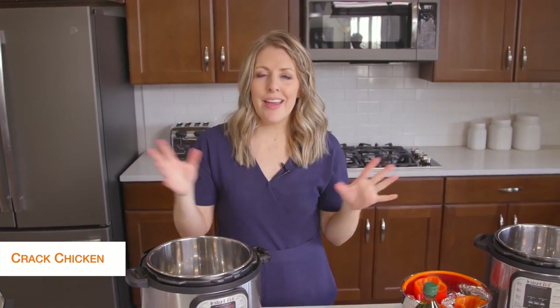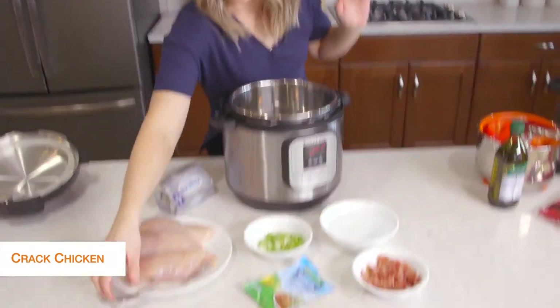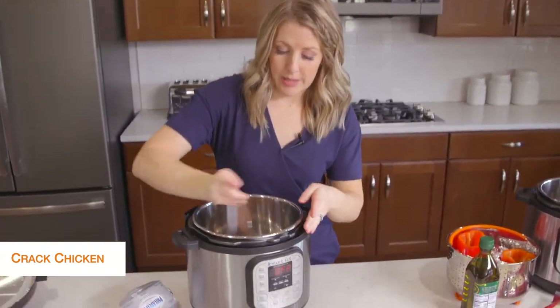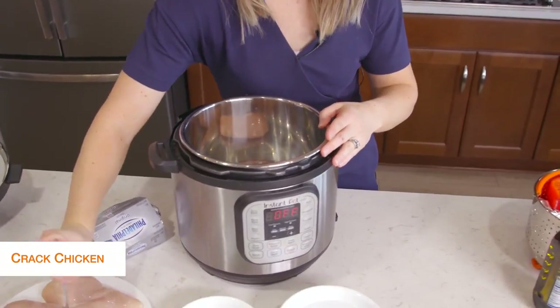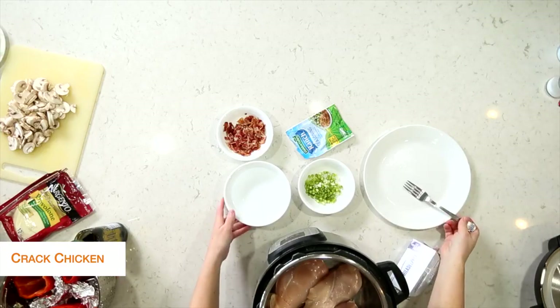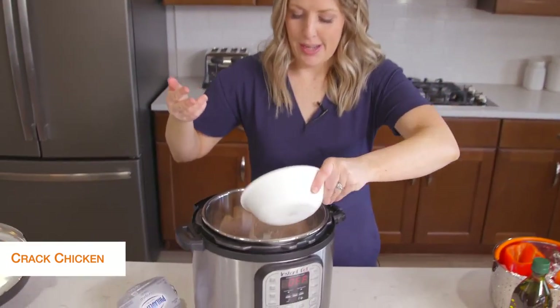The first recipe I'm making is cracked chicken. This is probably my go-to recipe. It's so quick and easy, and we just put it on lettuce wraps when we're done. So I'm going to put about three chicken breasts in the bottom of the Instant Pot and then add about a cup of water right on top.